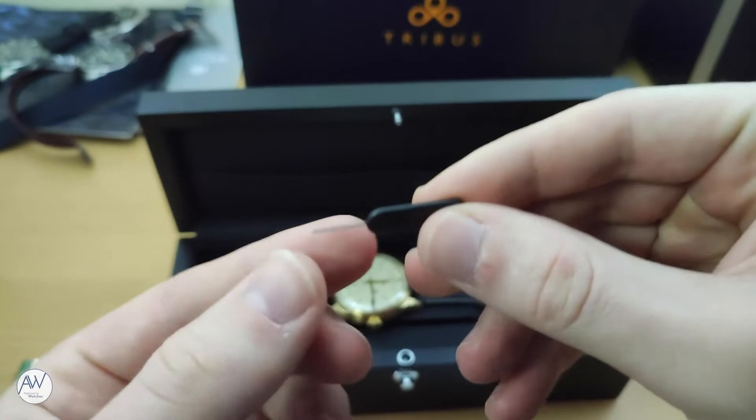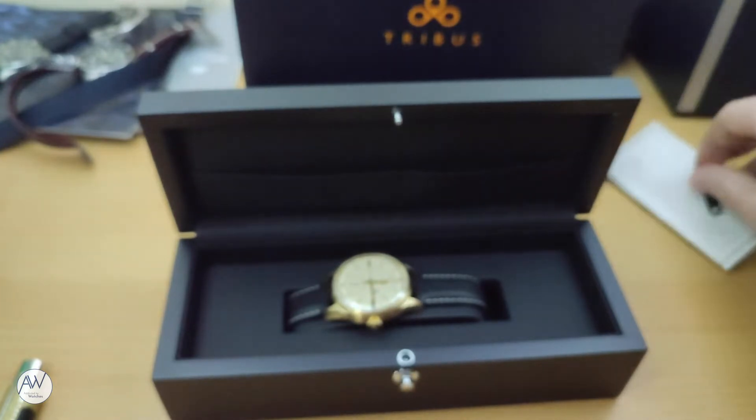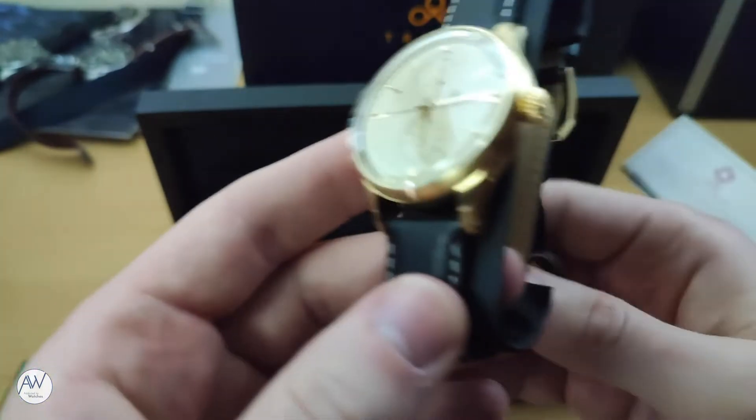Also in this box is a little pin pusher, which I believe is used to operate the pusher that controls the GMT function of the watch, though I probably won't be using it as a metal instrument may risk scratching the case. Now we can move on to the watch itself.